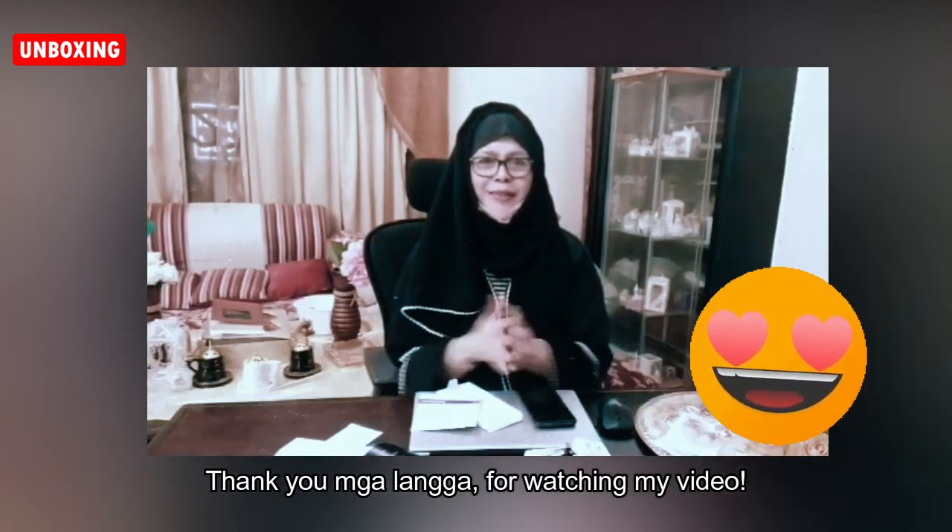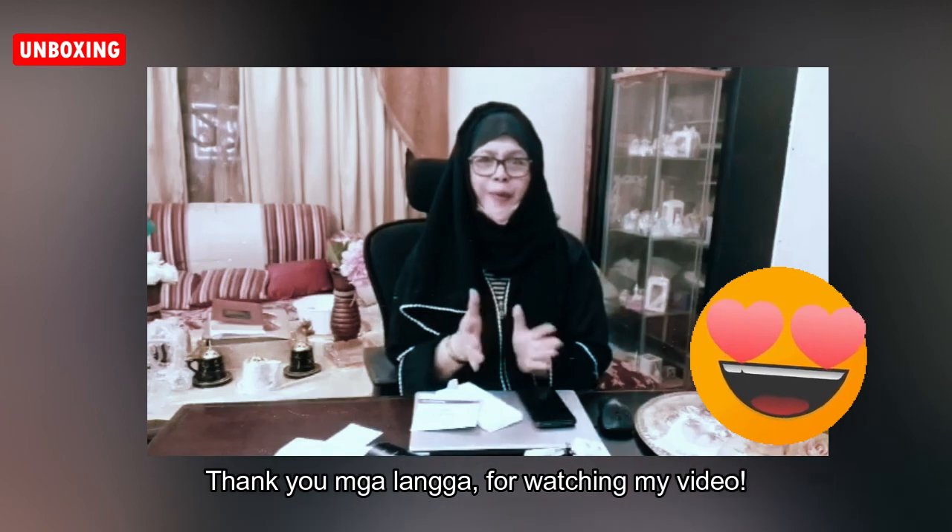I hope you guys like and enjoy watching my video. Please don't forget to like, subscribe, and hit the bell so you get notified of the next uploaded videos and live streams.